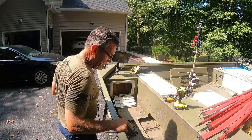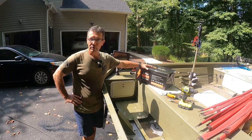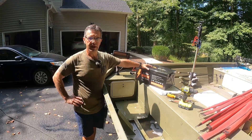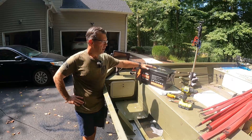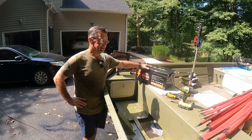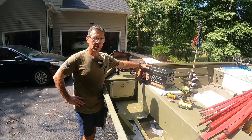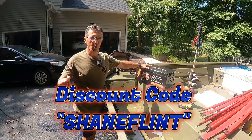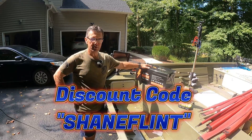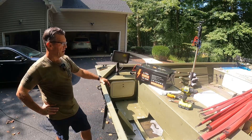Finally got everything out. Here is our 24-volt, 230 amp-hour Lead Time battery. Lead Time is a supporter of Shane Flint Outdoors — great batteries, I've been using these for years, never had a problem with them, very dependable. They're well-priced and have great customer service. If you want one of these batteries, you can get 8% off at checkout with discount code SHANEFLINT, all one word, no space, and you get 8% off from Lead Time.